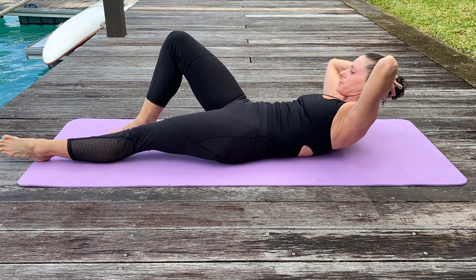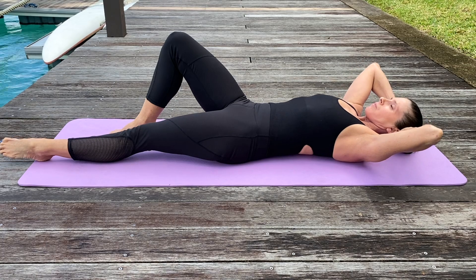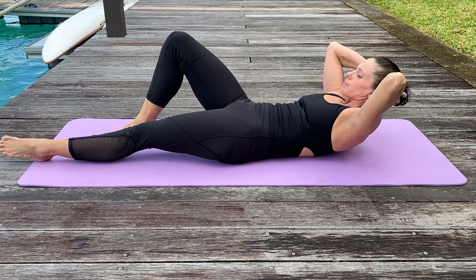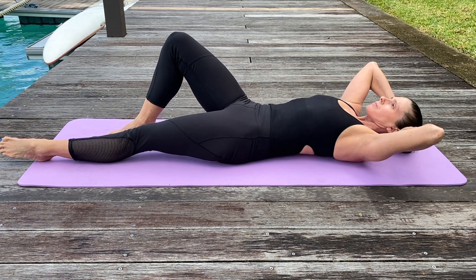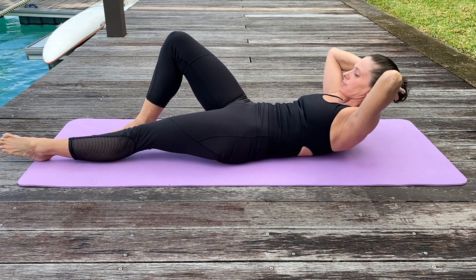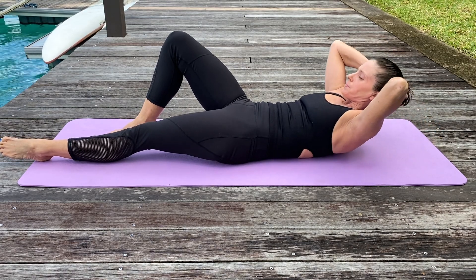Extending one leg on the ground with the other leg bent, I want you to lift into a chest lift, but I don't want you to move the opposite hip. In this case we are rotating towards the knee, but you will see my straight leg hip doesn't come off the ground — and that is the most important part about this exercise.